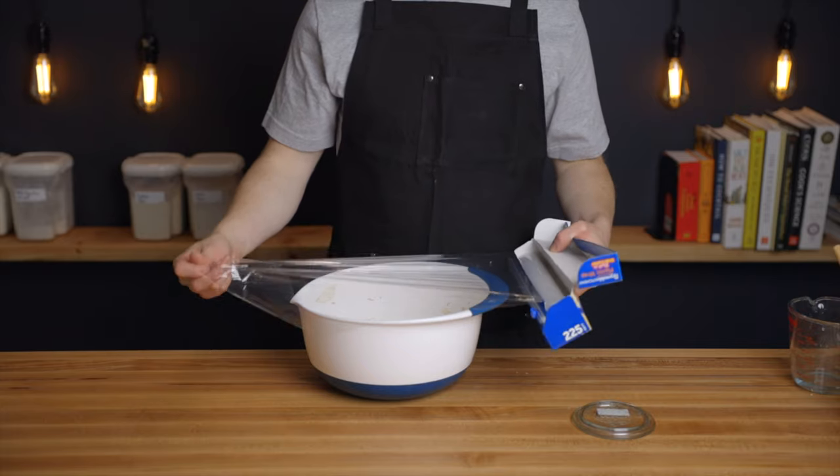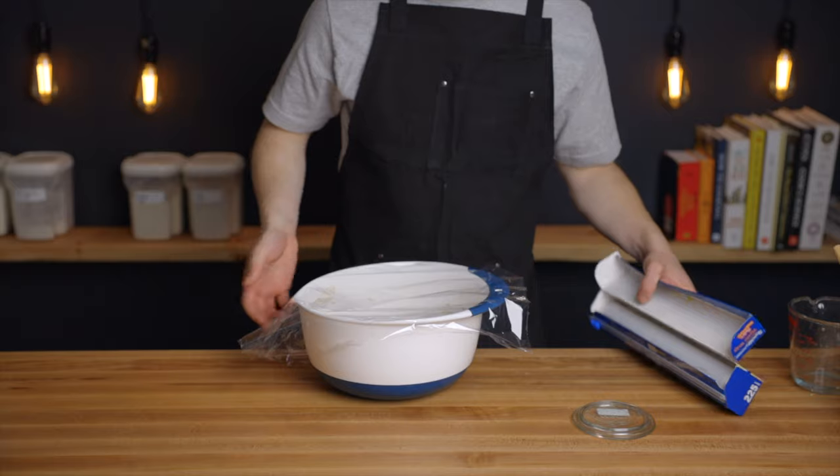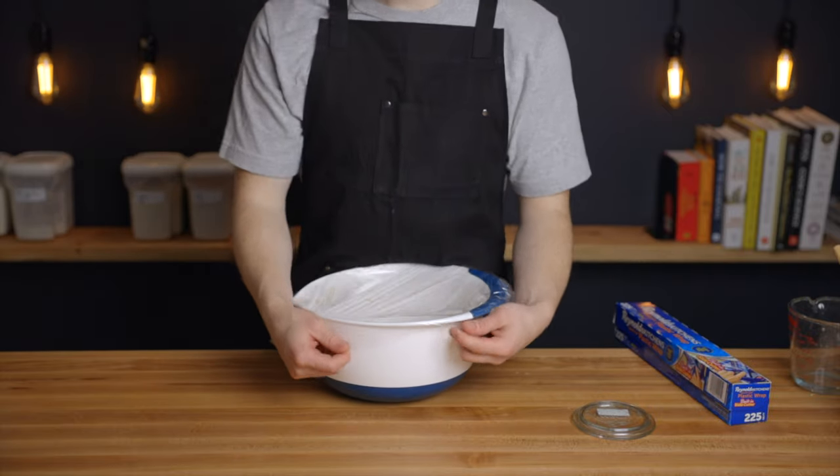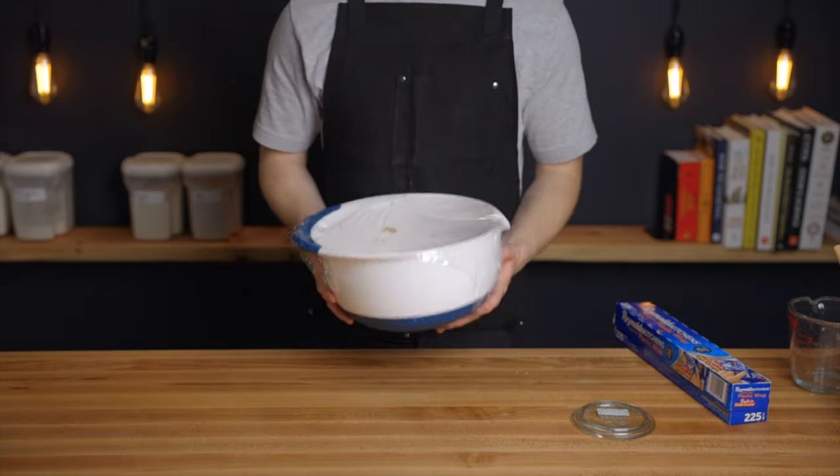Once everything is mixed, just cover your bowl and transfer it to a warm environment at about 80 degrees Fahrenheit or 27 degrees Celsius and allow it to rest for an hour. This autolyse is a bit longer than usual because the whole wheat flour takes longer to absorb the water and start developing gluten.